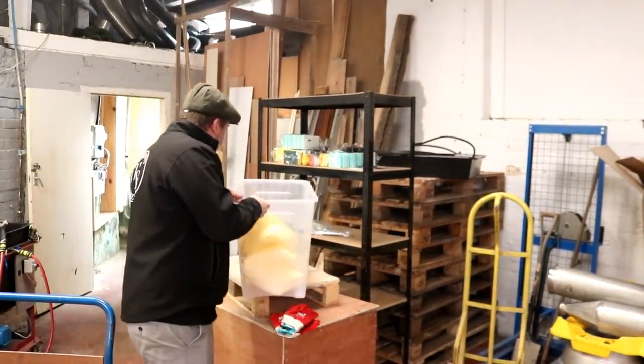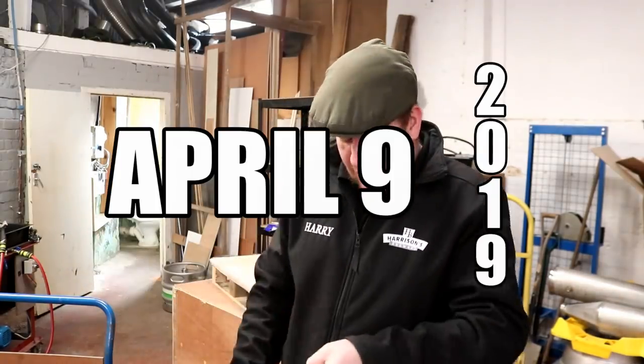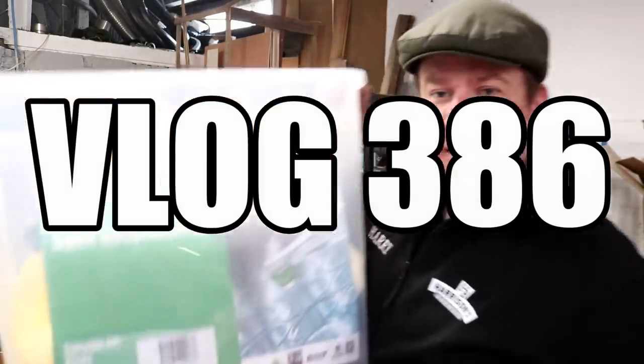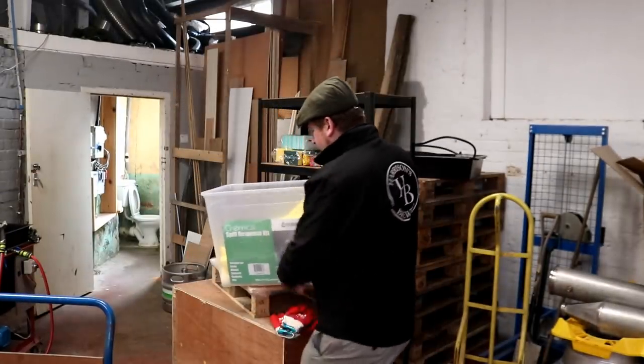Good morning folks. We're in this morning and the first thing we've done is shoot into town to put together a chemical spill response kit. Didn't think I'd be doing that this morning, but the paint is not yet dry on the floor so we're going to have to find alternative jobs to do outside the building. I ordered the spill response kit the other day along with some bunding for the chemicals, just to make sure we're sticking to all the health and safety regs.